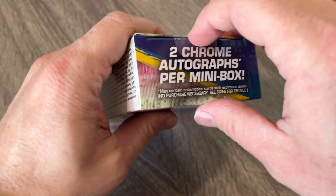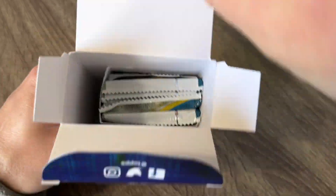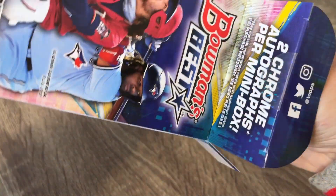Not even a rookie card — it looks like it's more of a prospect card. But you guys have to let me know, you Tampa Bay fans, if he is any good. Two nice autos — we'll take two rookie or prospect autos out of this. So let's see if we can get something even better out of this second mini box.